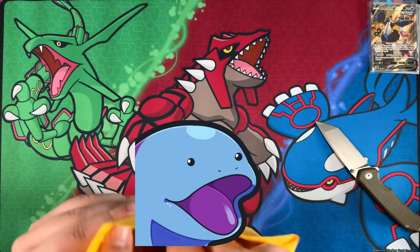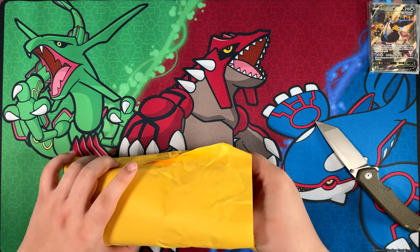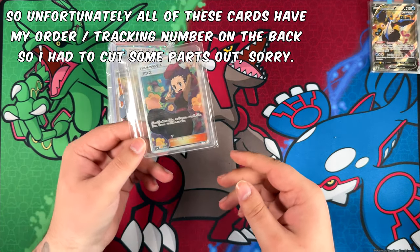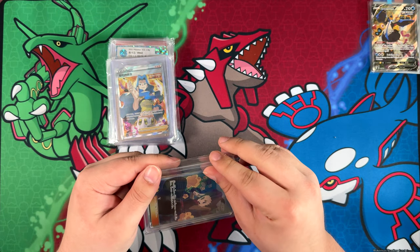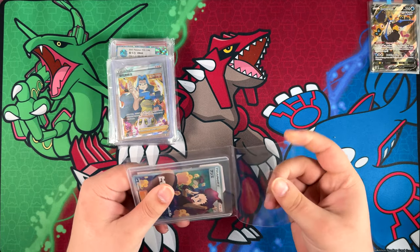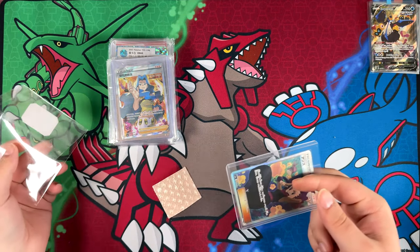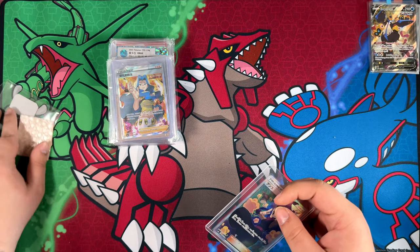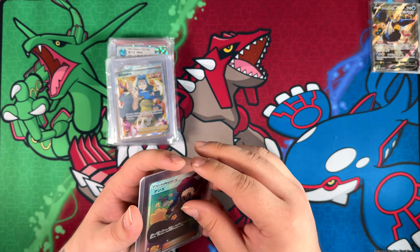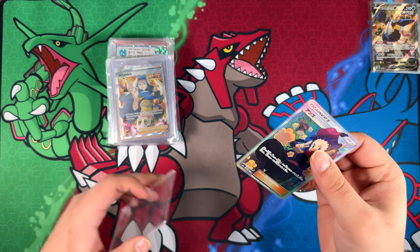The longest part was after the cards reach Card Hobby — they have to check the cards and upload them on their platform. That takes quite a bit of time. But after they shipped them with FedEx — FedEx is usually really, really fast — it only took about three days from China all the way to Germany.